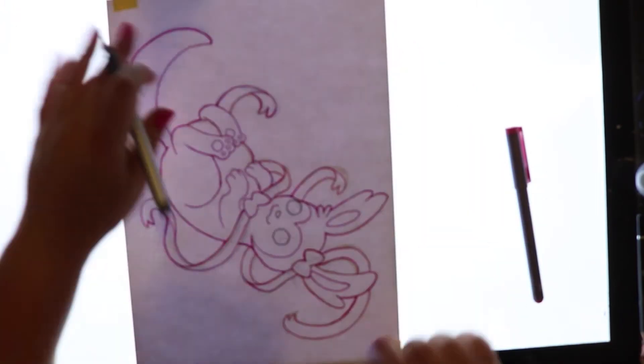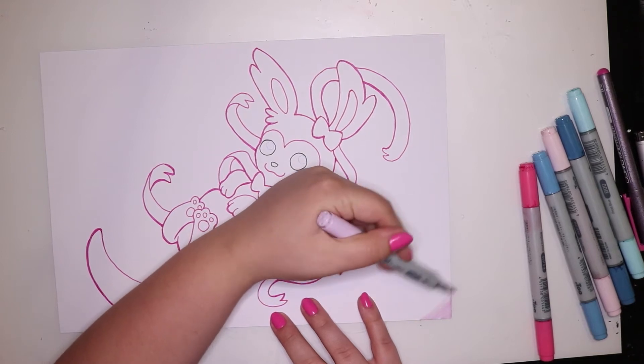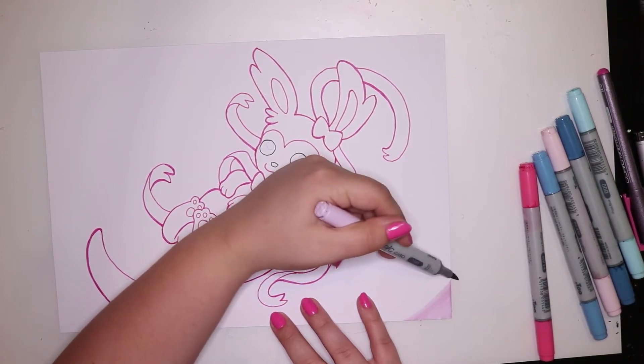I actually decided to ink the eyes in black and the nose in black as well, and that's mainly because I wanted them to stand out a little bit.